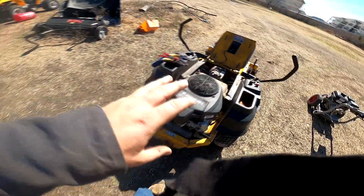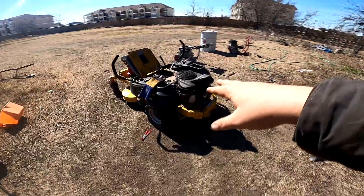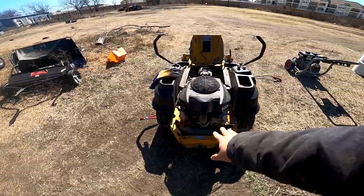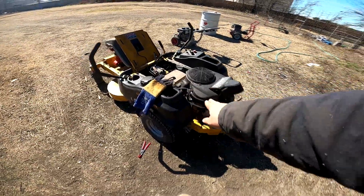Let's start it up, warm it up, and I'll show you what I do. As you can hear, there's a bit of roughness. I'm going to start on this side first and pull it to see if it dies.